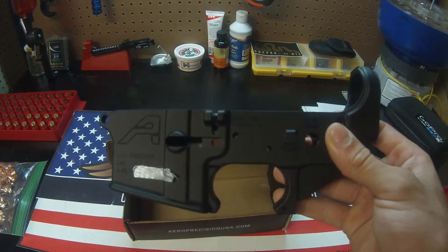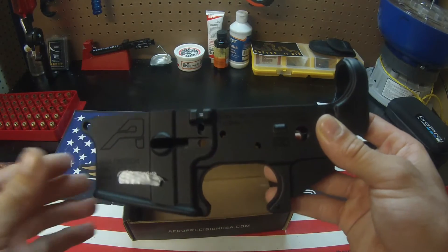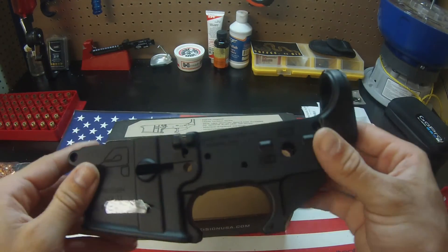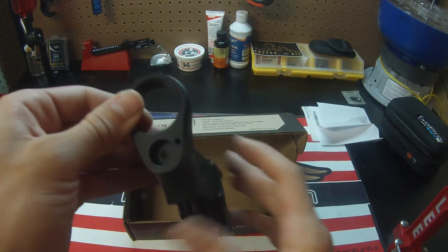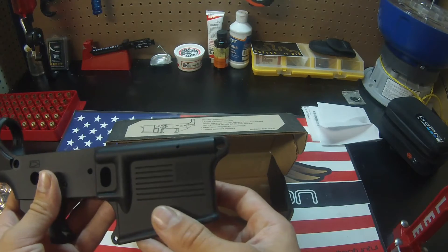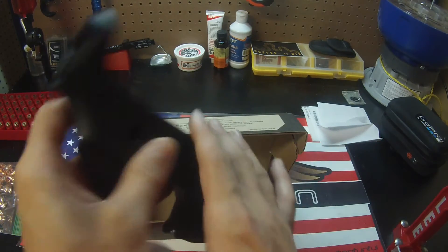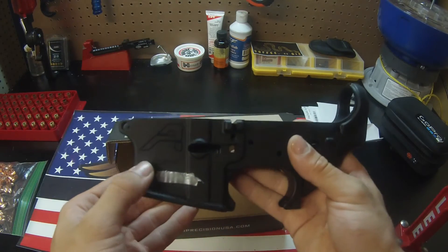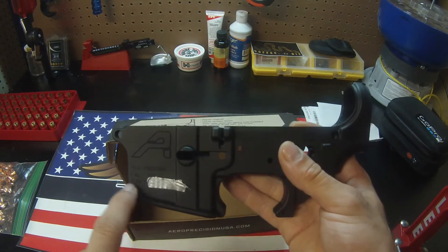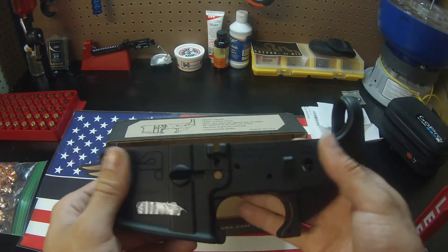Aero Precision actually makes a ton of uppers and lowers for other companies and they just stamp their name on it. From my first initial impression looking it over, it looks beautiful — I don't see any imperfections anywhere. It is the Freedom Edition, so on this side there is an American flag engraved. It does say 'Model Freedom' instead of the multi-caliber, and the first part of the serial number is '4th of July.' I think that's pretty cool — a nice little add-on.